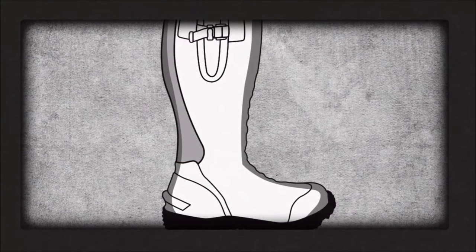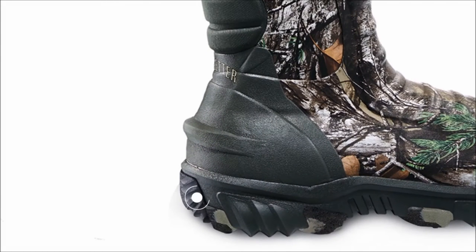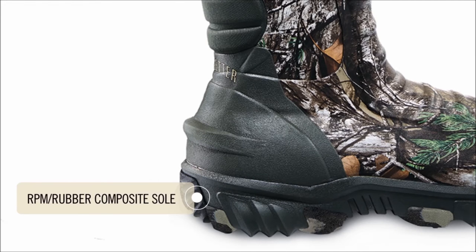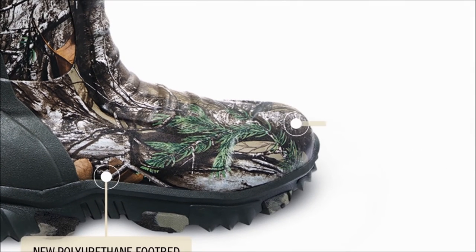But we didn't stop there. Rutmaster 2.0 also features a new RPM rubber composite deep lug sole for the ultimate in traction and lightweight durability, a polyurethane footbed that stays comfortable hunt after hunt, and reinforced toe and heel areas that can handle whatever crosses your path.